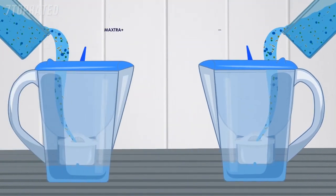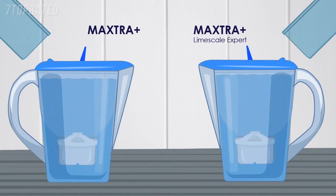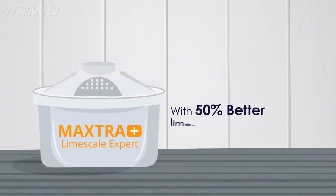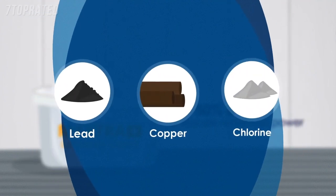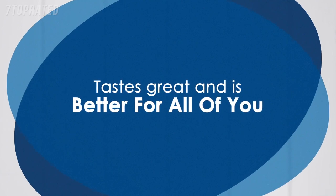Both the Maxtra Plus and Maxtra Plus Limescale filters are extremely effective, but there is a difference between them. The Maxtra Plus Limescale filter is the premium filter of the two, with 50% better limescale reduction power, while still providing effective reduction of heavy metals such as lead and copper, chlorine and other impurities. What's left is water that tastes great and is better for all of you.